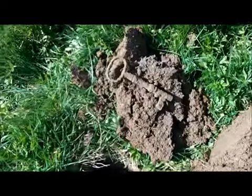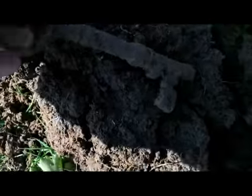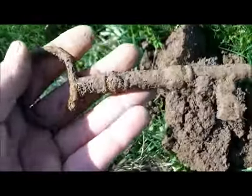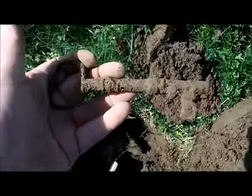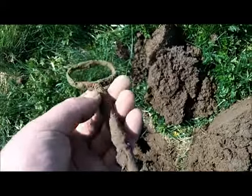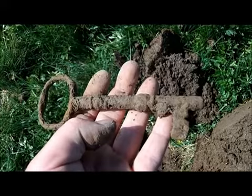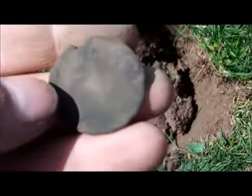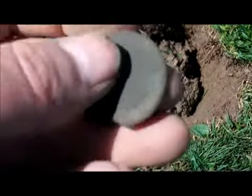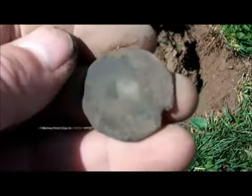Just dug this massive, massive key — that is one big iron key. I've just got another coin or something there. I don't know — can't see much on it at all. Let's clean it up.